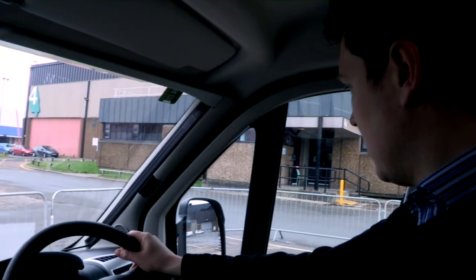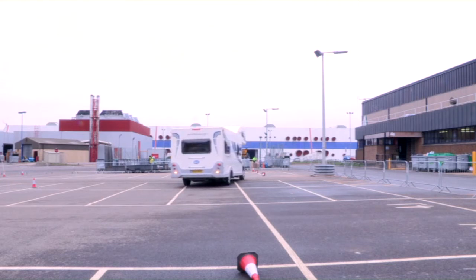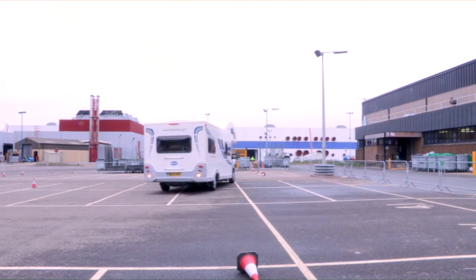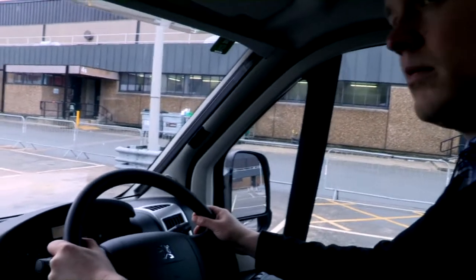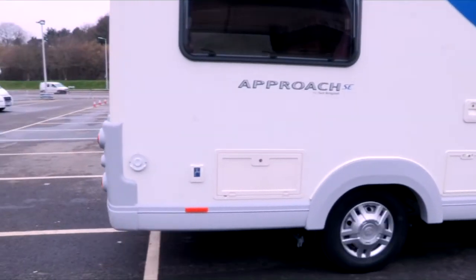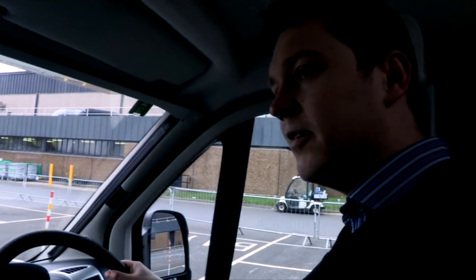Let's try reversing — nice and gentle, no accelerator, back you go. Start to turn to the left, and just watch the front of the motorhome. Try to line up — a cone in each mirror. Go back straight now, and on the driver's side get that cone level with the wheel arch. When they're level with the front bumper, you can stop. Perfect — just like a glove, well done!